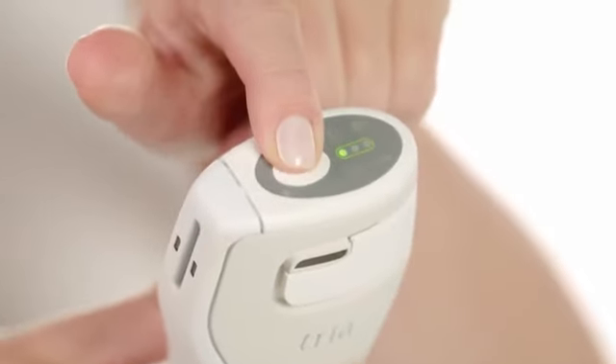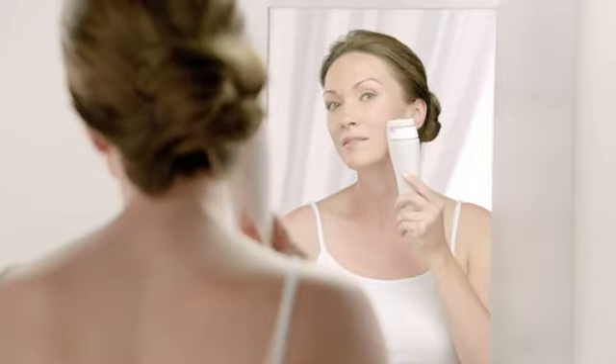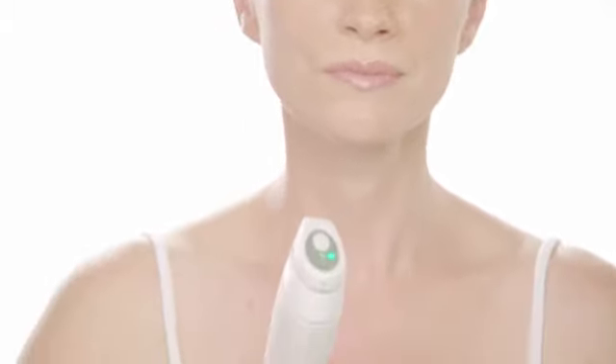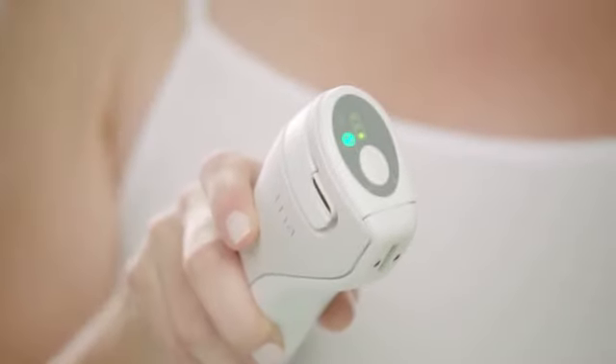You have three choices: one, two, three. To treat, place the entire laser tip flat against your skin and glide it from side to side. After your treatment is finished, the treatment completion indicator lights up, a special tone sounds, and your TRIA laser automatically turns off.